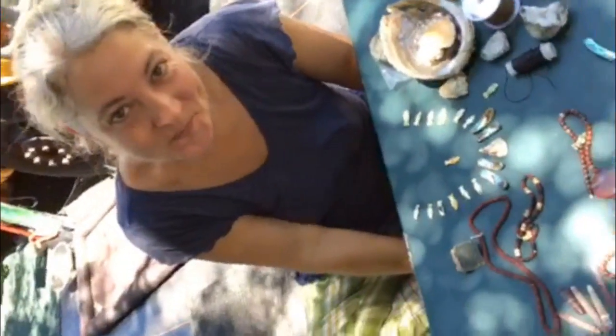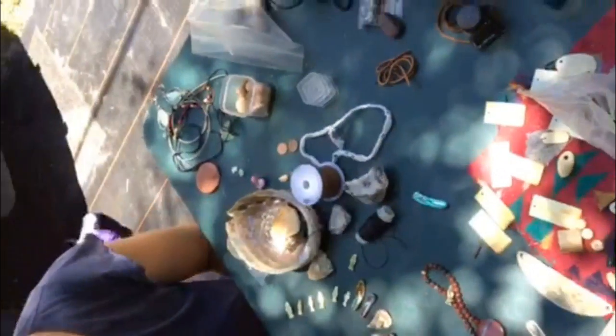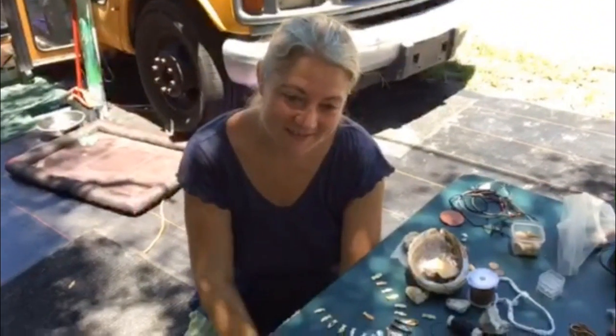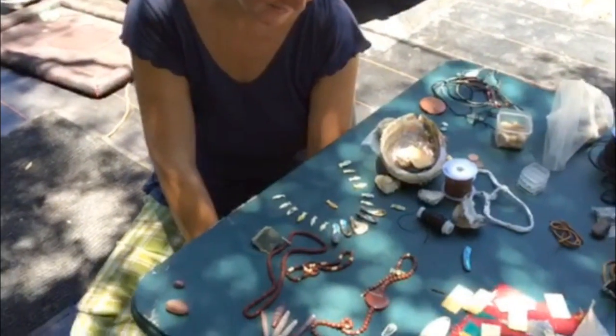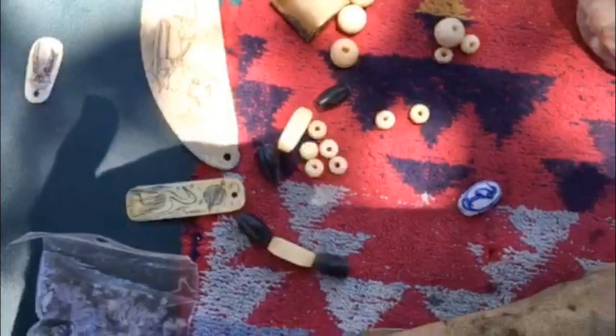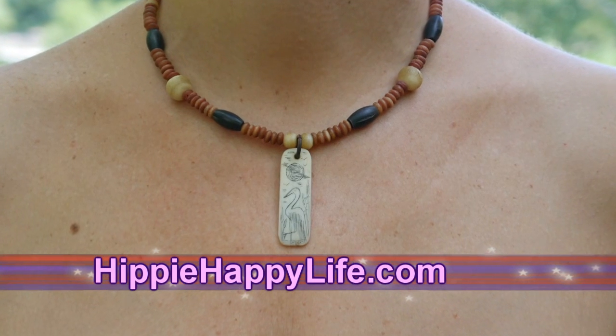Looks like she's caught the fever — she's getting creative here. Finally! I had to move half of my table over and open my bead boxes. Gave her control. Look at her — this is what Jen's got on her mind, and this is what she's thinking about with that piece right there. Imagine that. That's a happy hippie life.